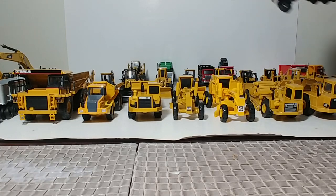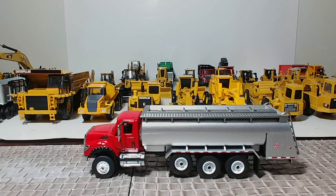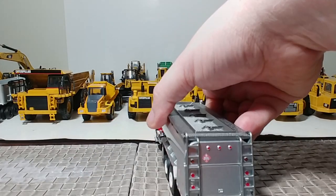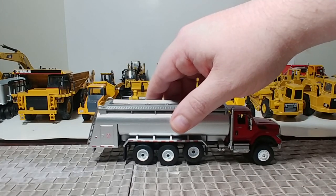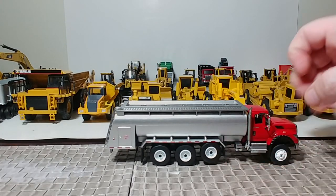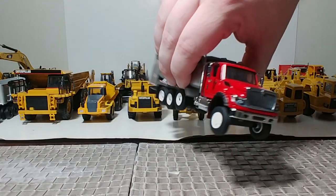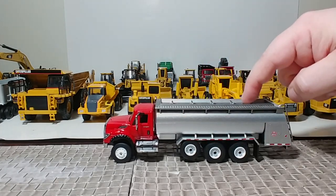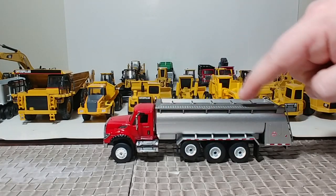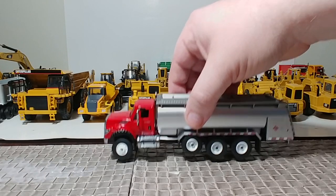Next, another International — it's a fuel and lube truck. These are nice. This opens up back here, and there's a raised lift axle that doesn't function but looks nice. Greenlight just recently released an upcoming series of these in Texaco livery, so there are a lot of Texaco collectors out there that are happy to hear that.